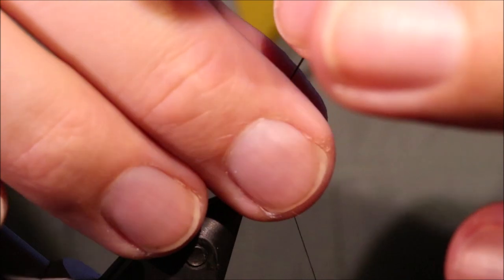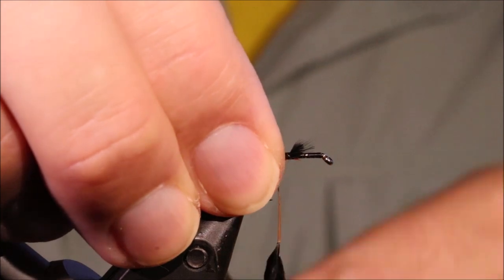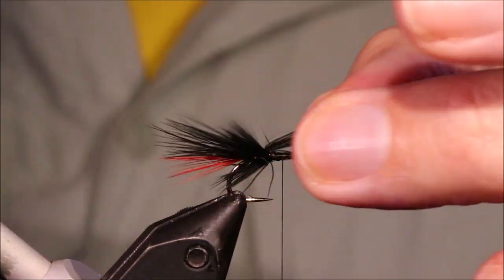I'm just winding this hackle, going to just use all of the good fibres up. And then when I've come to the end of it, I'll just tie it off and snip or break it away.